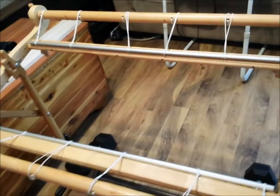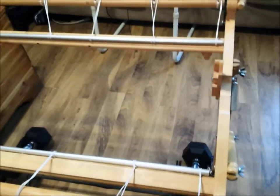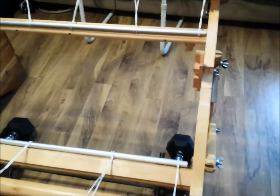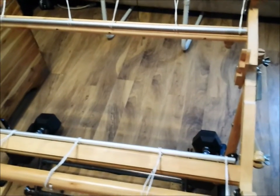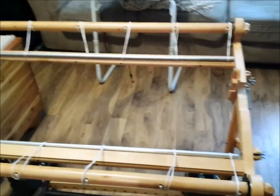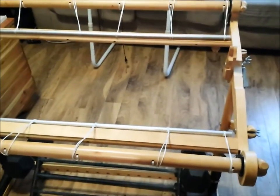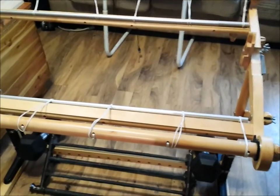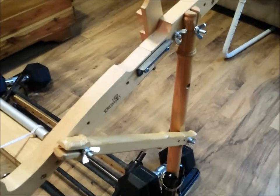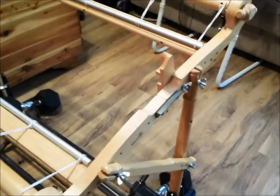I pulled the heddle off — it just sits in there, so you just take it out — because I want to flip the loom over and show you one of the ways that we create a warp. One method is direct warping. I also want to show you that the Kromsky is unique in that it has a built-in warping board, where you put pegs in it and wrap your warp around them to the length you want, then transfer that onto the loom. The stand has wing nuts so you can undo them, flip it over, and use the same stand as your warping board.